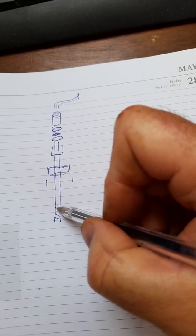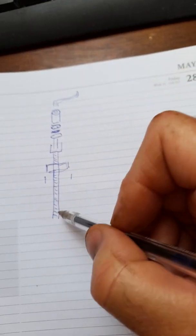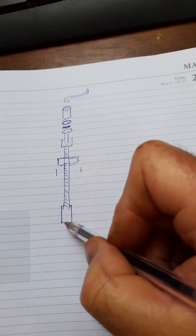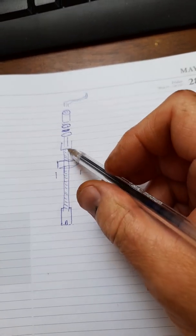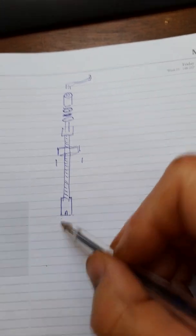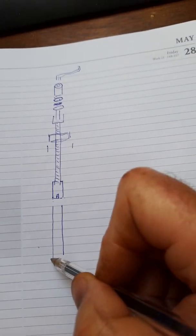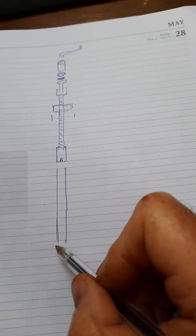This screw is stainless steel, and on the end of it is a brass nut — you'll see it in my other videos. There's a notch in the brass nut. This brass nut threads up and down the screw, and at this end it screws into a stainless steel shaft.